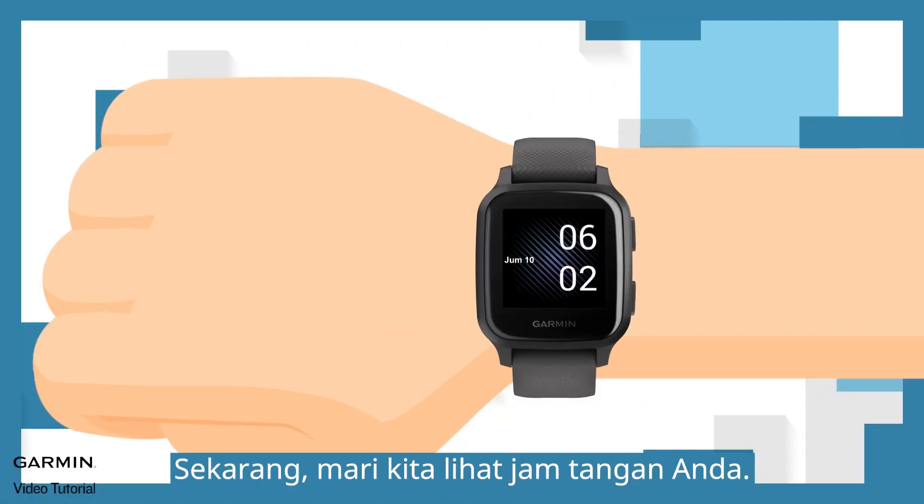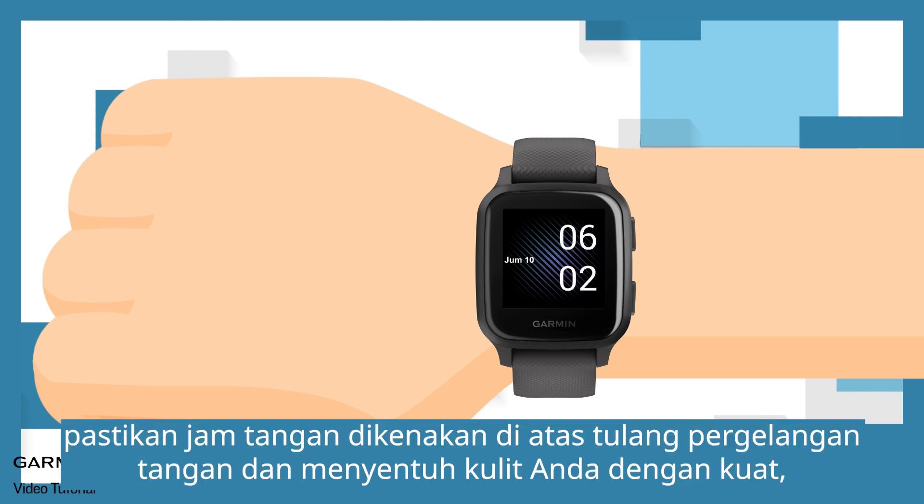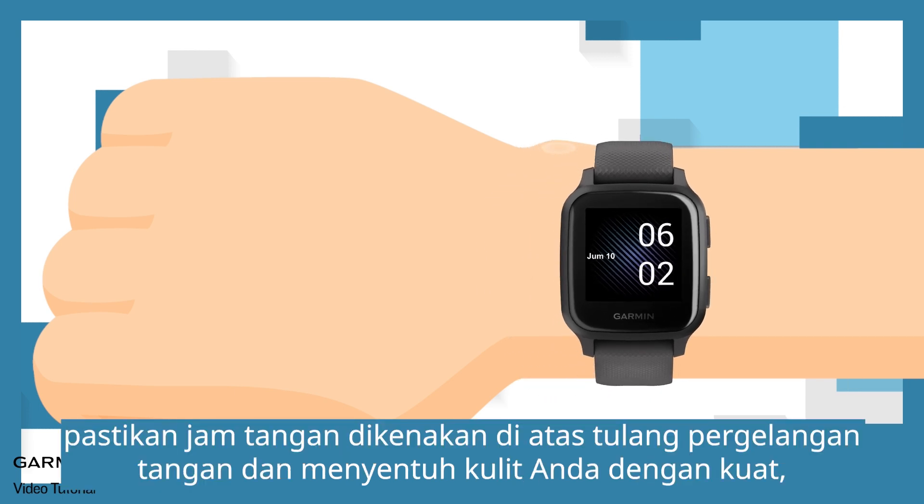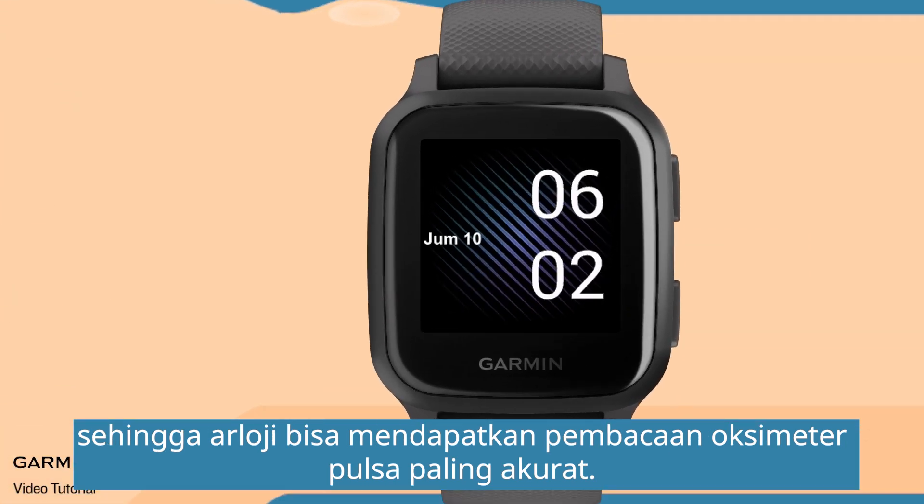Now, let's take a look at your watch. Before measuring, make sure that the watch is worn above the wrist bone and touches your skin firmly, so that the watch can get the most accurate pulse oximeter reading.